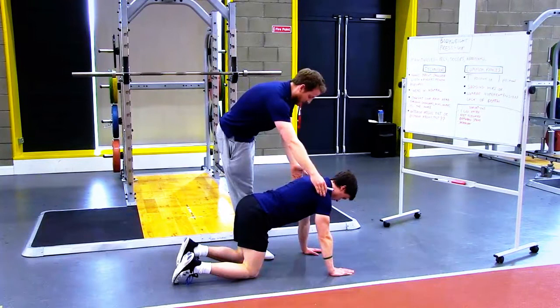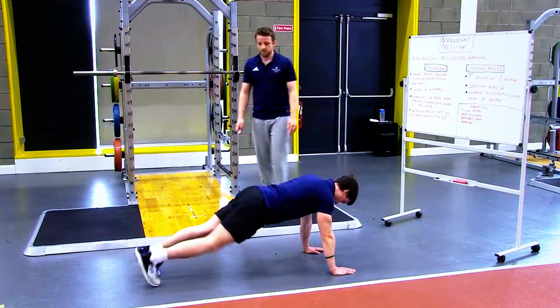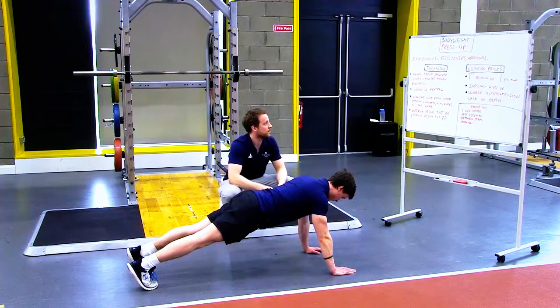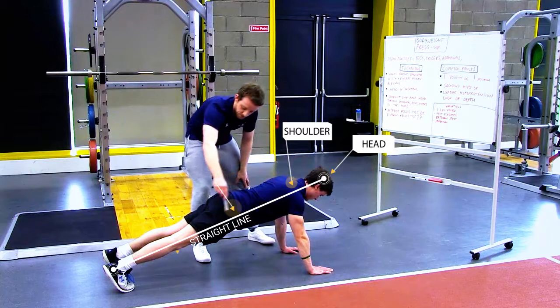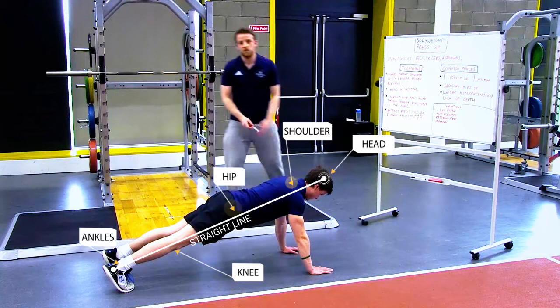Then we want to kick our feet back and get up on our toes into the press-up position. Rob has a pretty good press-up position — nice static hold. We want the head in neutral, pretty much looking straight ahead. We want to see basically a straight line coming from the head, through the shoulders, through the hips, through the knees, down to the ankles. That's what we're looking for for a good position. We also want to see a nice normal spine.